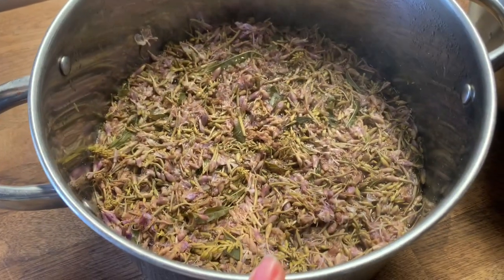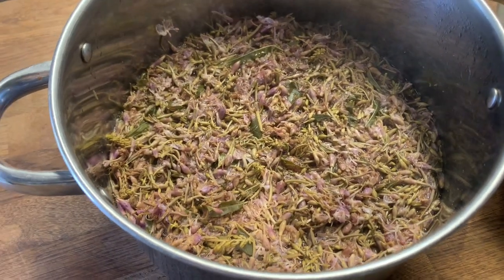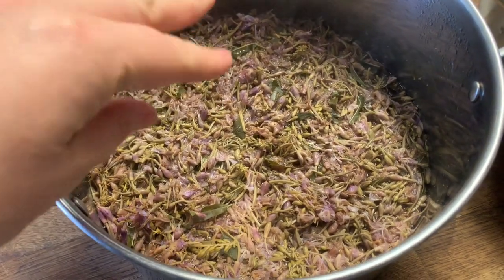I'm going to boil this for five minutes, just to make a tea essentially - to get all of the goodness, the juices, and the flavor out of the blossoms. When we've got the tea we'll drain it using a muslin or cheesecloth, and it needs to be something fine to make sure you catch those tiny little black flies. Then we'll proceed to make our jelly, which is what we're making today.